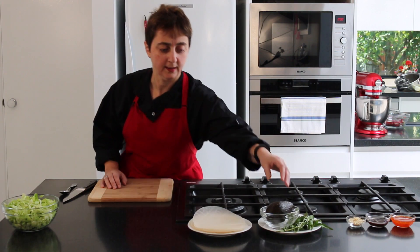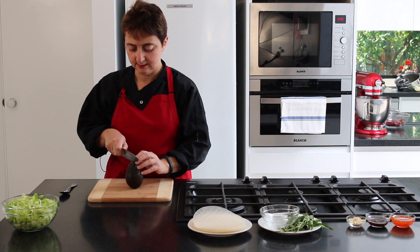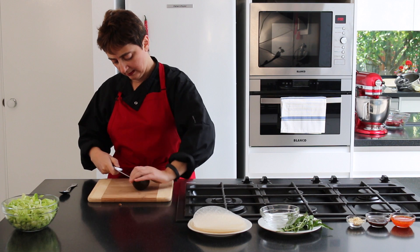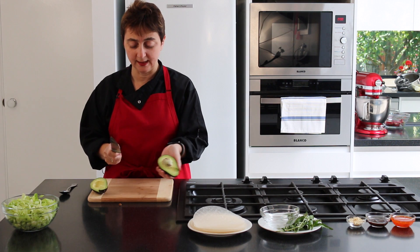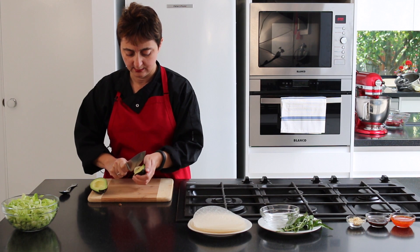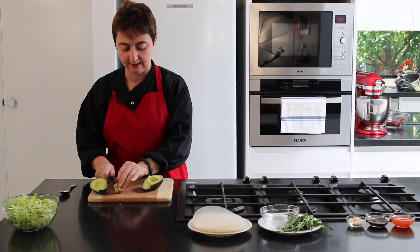Now to prep our avocado — simplest way, cut it in half. The easiest way to get the pip out is with a sharp knife: whack it into the pip, twist, and out she comes. Clean and easy.